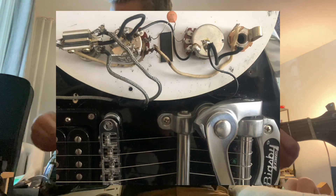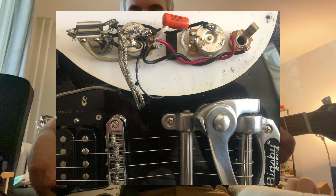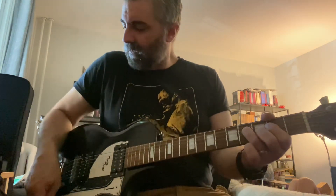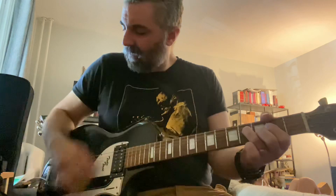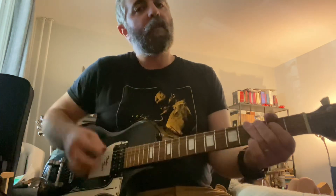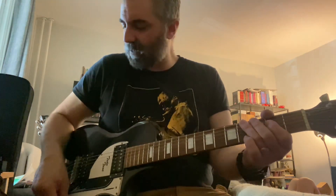He asked me to take a look at it. I'll put in the before picture of what the electronics looked like on the inside. He gave me a couple of spare pots he had lying around, so I did swap the pots, cleaned up the wiring, and changed the wiring to 50s-style wiring — so hopefully when you're rolling down the volume there's a little bit less treble loss.